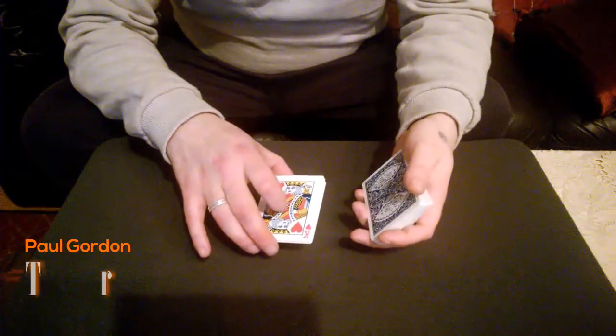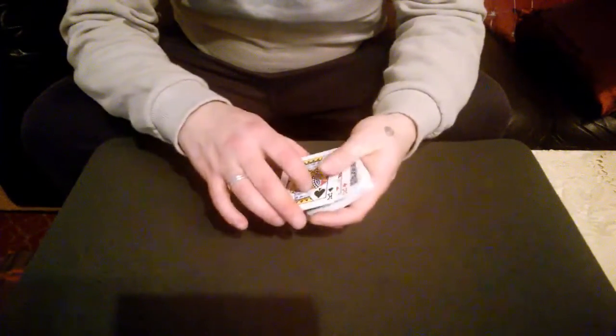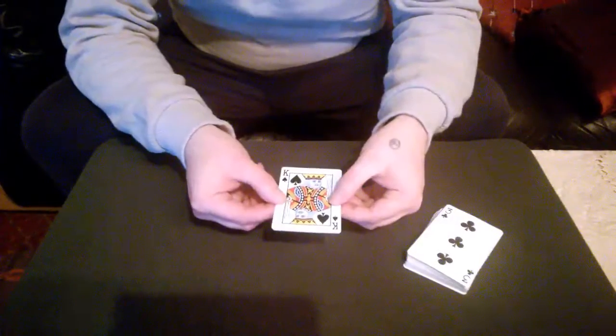All right, do a quick little trick with the four kings. We've got one, two, three, four kings. Now we're going to make each king turn face down one at a time after a little snap.